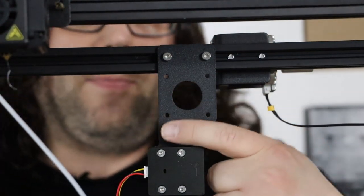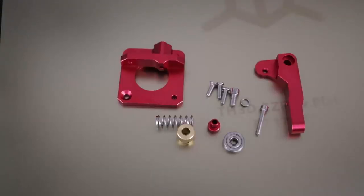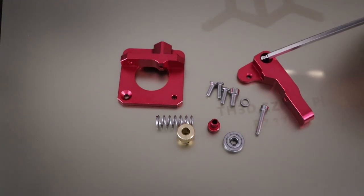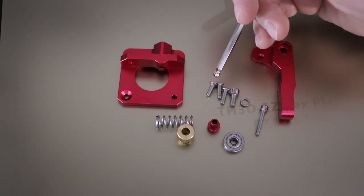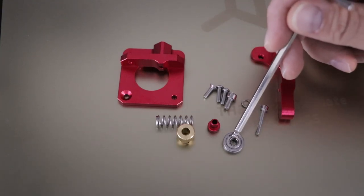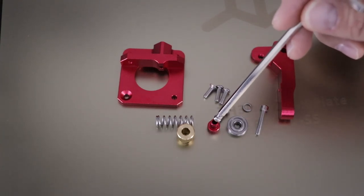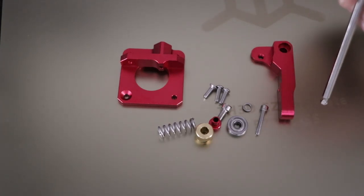What's really nice is this plate, which houses the filament runout sensor, stays in place. When we put this back together it'll be identical to the one we just took off. You'll need your plate, your arm, one of the beveled screws, two of the capped ones, the shorter one for the pulley with its lock washer, the sleeve, the gear, the spring, and the very long screw. That's it.